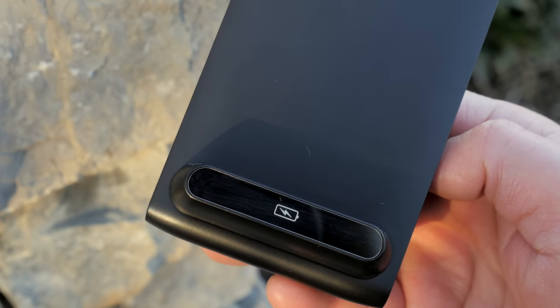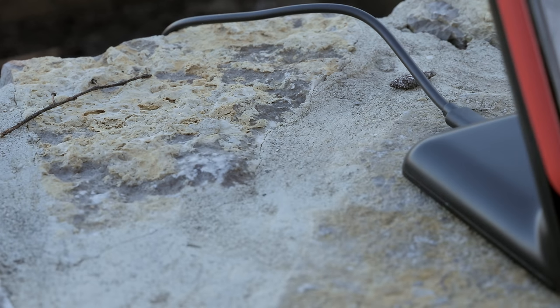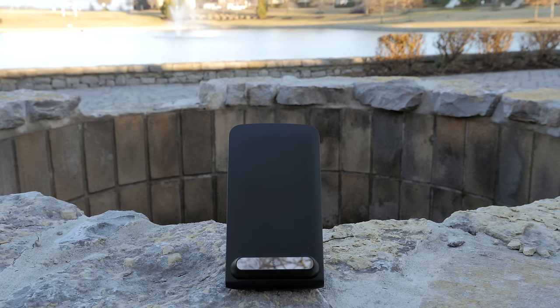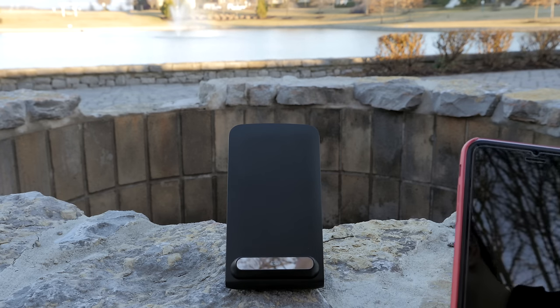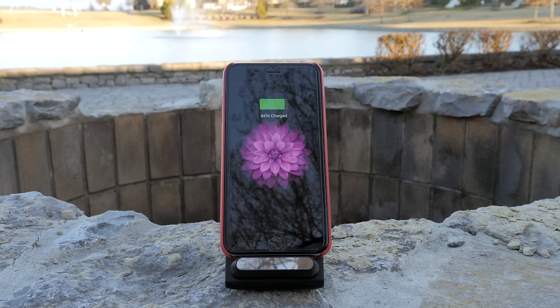On the front you'll see a little battery indicator with some LEDs that change color when it's charging and when it's not. All you have to do is plug in your micro USB cord in the back, place your iPhone 6 or 6 Plus on it, and that ledge does a good job of holding it — and now you are wirelessly charging.